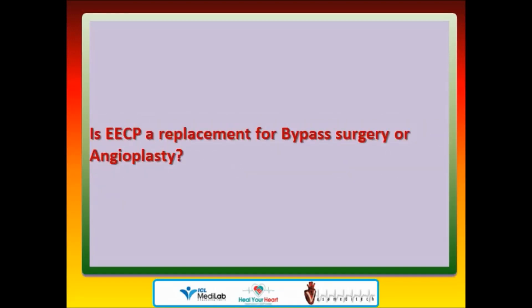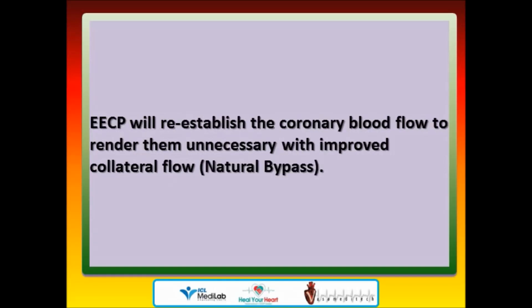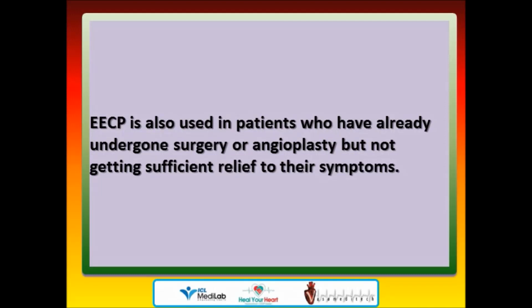Is EECP a replacement for bypass surgery or angioplasty? Although EECP is not considered a replacement for coronary artery bypass surgery or angioplasty, EECP will re-establish coronary blood flow to render them unnecessary with improved collateral flow — natural bypass. EECP is also used in patients who have already undergone surgery or angioplasty but are not getting sufficient relief from their symptoms.